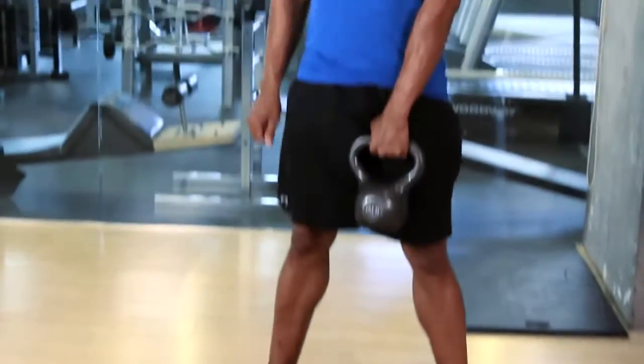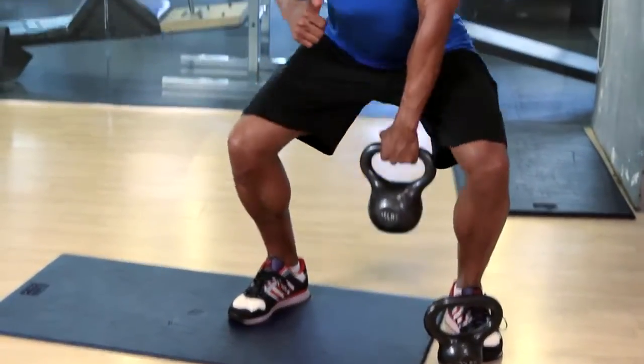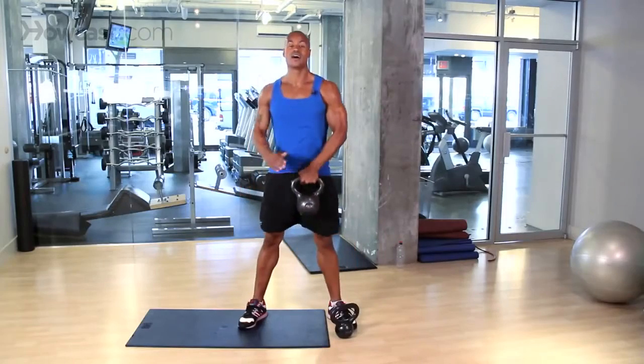So on the way down and up — down, one, two, three, and up. Awesome exercise.